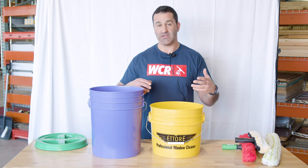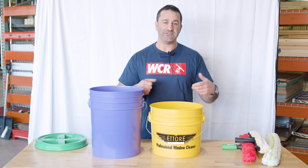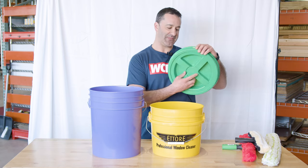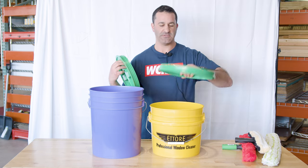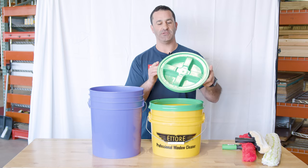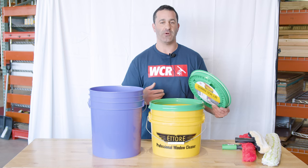Typically with buckets like this, you can get a snap-on lid. They're great, they're fine, but it does get old snapping them on and off. So we do have these bucket lids — these are the Gamma Seal bucket lids. There's an outer portion that will snap semi-permanently on the bucket, and then you have this re-sealable lid you can just unscrew and screw back on to help keep the water in your bucket while you're in transit.